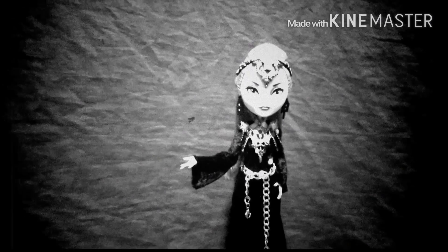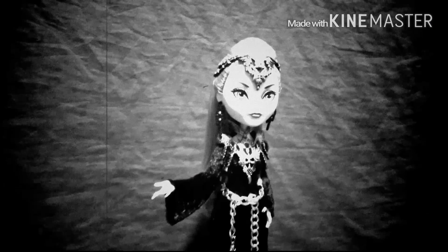And here is our evil queen. If you guys like this video, be sure to thumbs up the video and subscribe to my channel for more. Thank you guys for watching.